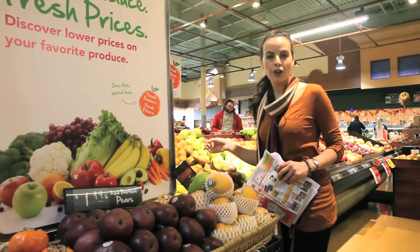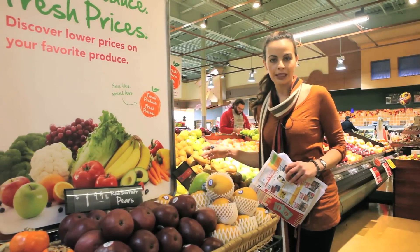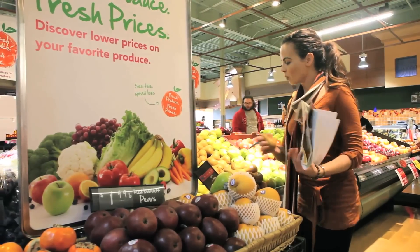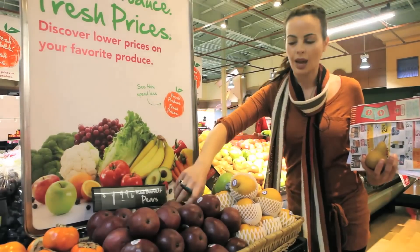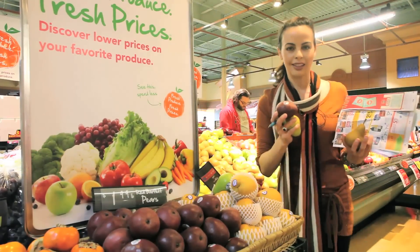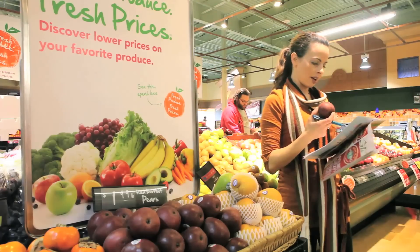Picking out fall pears for our pear arugula salad — you want one dark yellow, which is a frost pear, one green anjou, and one red. These together combined with the arugula is going to make a beautiful fall salad, and we can check that off our list.